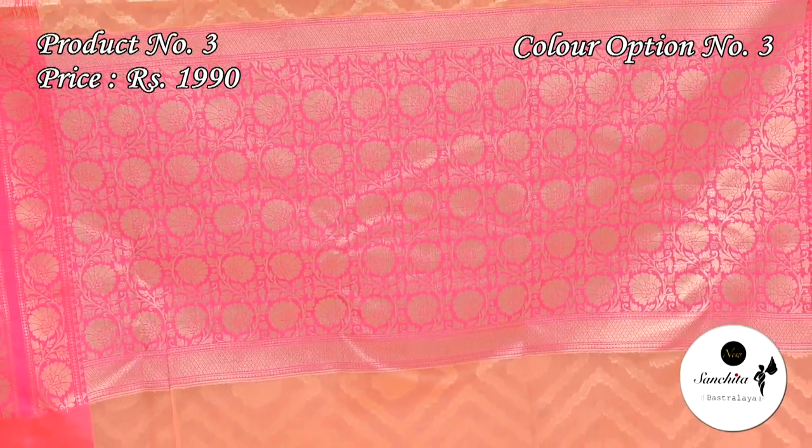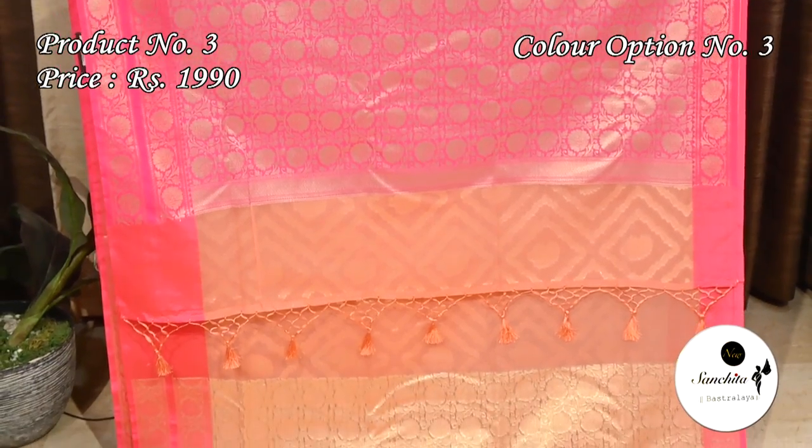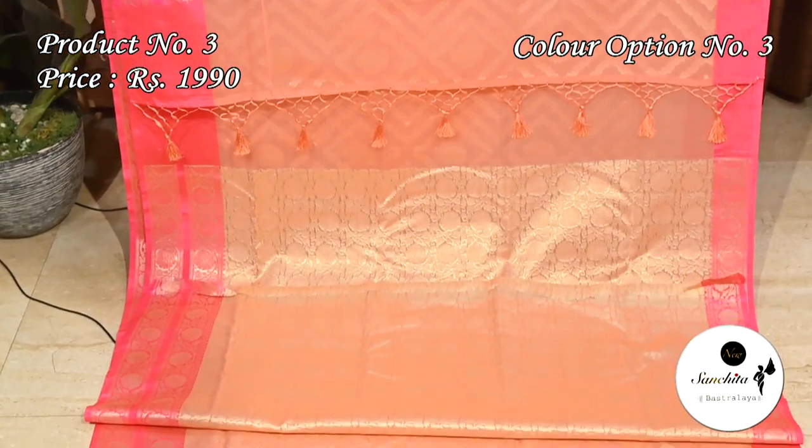Contrast pallu in rani pink color with floral motifs. This saree has a gorgeous blouse piece with brocade design.